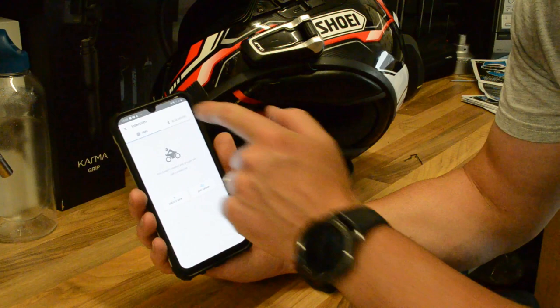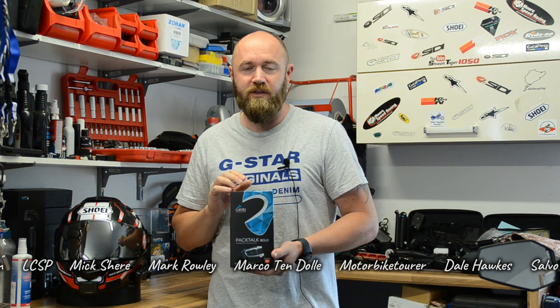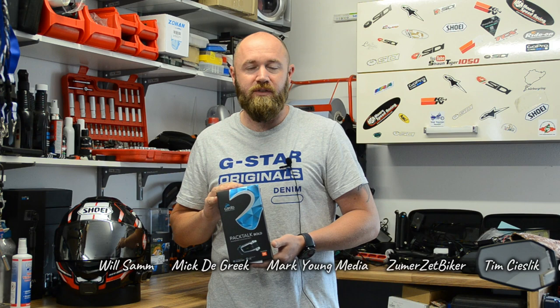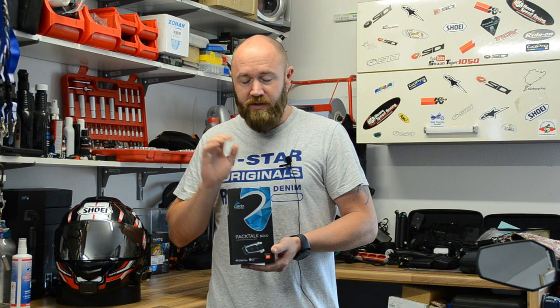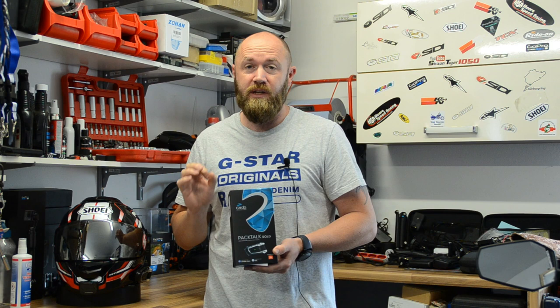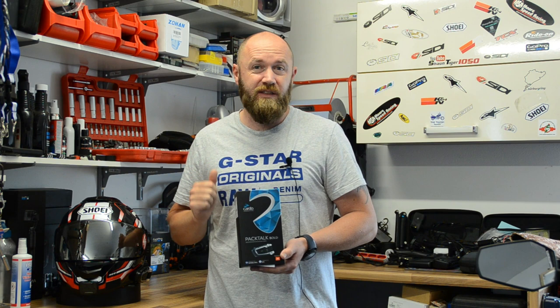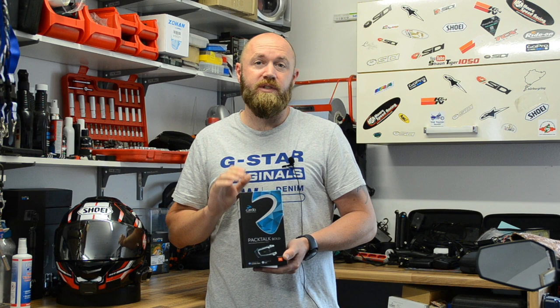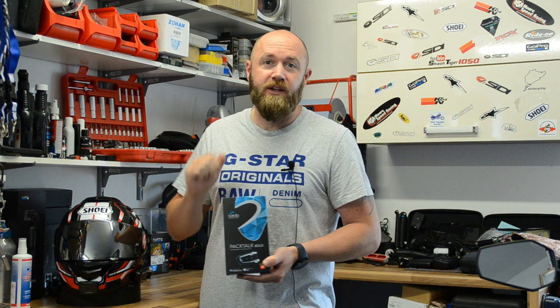So there you go guys — just a quick insight, first hands-on, unboxing, install on the lid, and a quick start guide on connecting the first few things before we hit the road. I'm very much looking forward to getting out on the bike and testing this over the next few months. A couple of key features have already ticked the box: the JBL speakers — the sound quality is much better and much louder than the Senna — and this unit is fully waterproof, which the Senna didn't have. Thank you for watching, leave your comments below, like the video if you enjoyed it, and I'll see you in the next one. Take care.